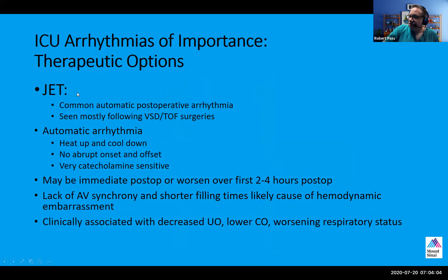Since we're early in the year, let's go over some of the simpler stuff. JET is — we talked about two weeks ago in the EP lecture about automatic and reentrant arrhythmias. JET is a very common automatic postoperative arrhythmia. It's seen mostly following surgeries where there's a VSD or a tetralogy type surgery, but it can be seen in any intracardiac repair. It is generally believed to be due to injury to the His bundle, with enhanced automaticity perhaps due to aggressive manipulation or sutures very close to the His bundle.